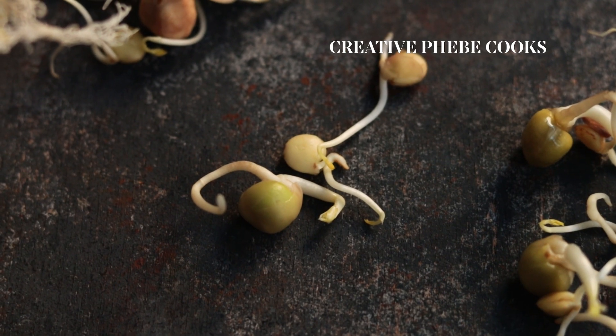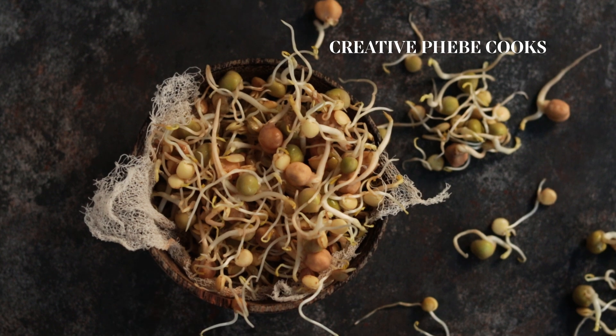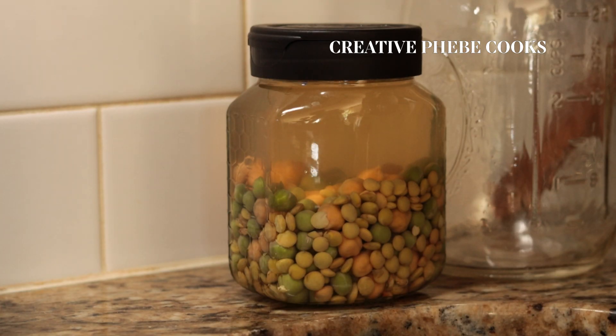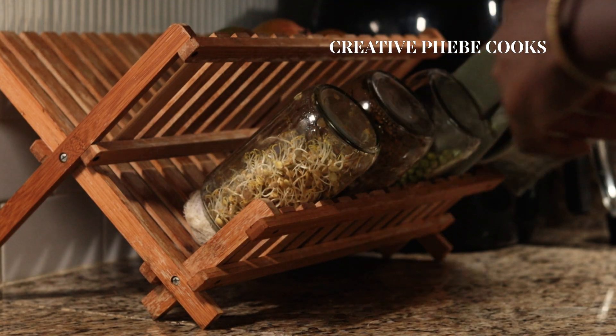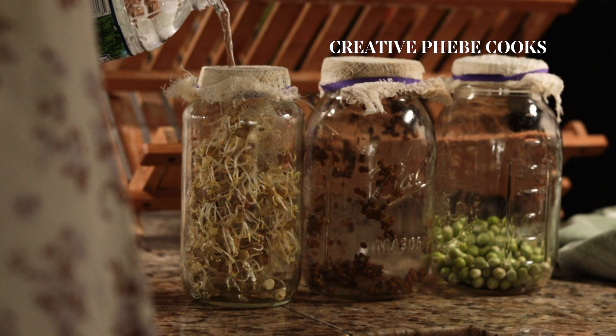The next step after sprouting is growing microgreens — that sounds amazing and it makes things even more interesting. I'll have to save that for another video. If that's something you're interested to see, let me know in the comment section below.